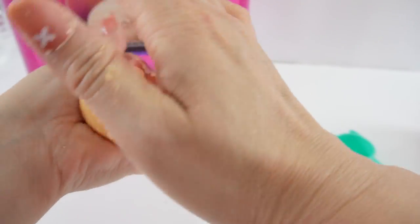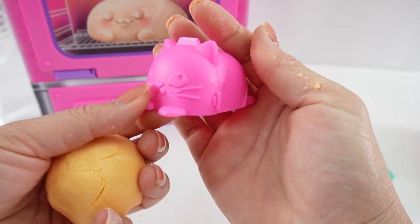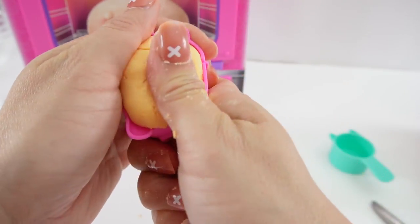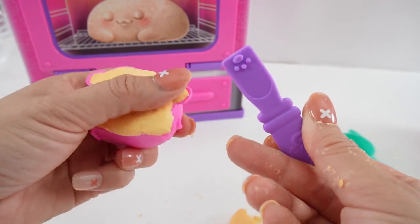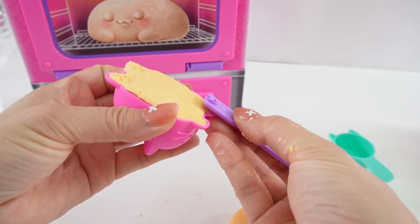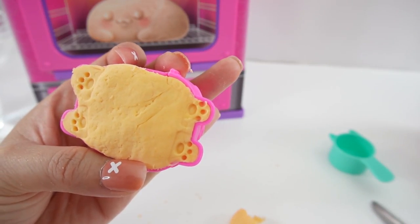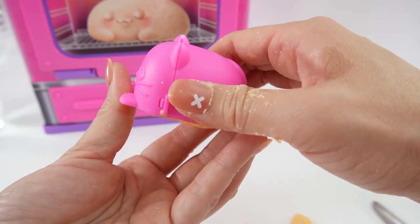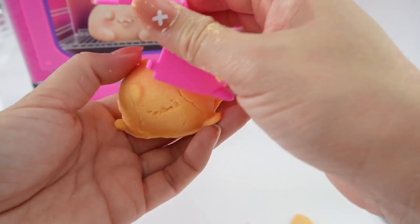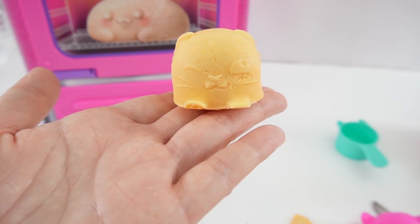Let's roll the dough into a ball. Our dough is ready. Let's take our cat mold here and push the dough in. And with the spatula, we can add some paw prints. Oh my goodness, this is too cute. Let's pop it out. And here's our little dough ball — it looks just like a kitty cat.